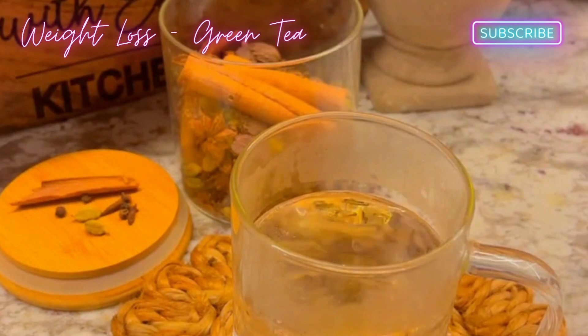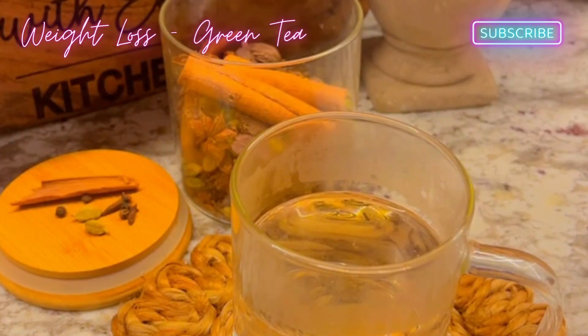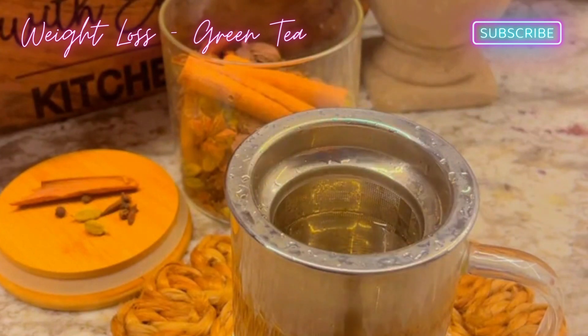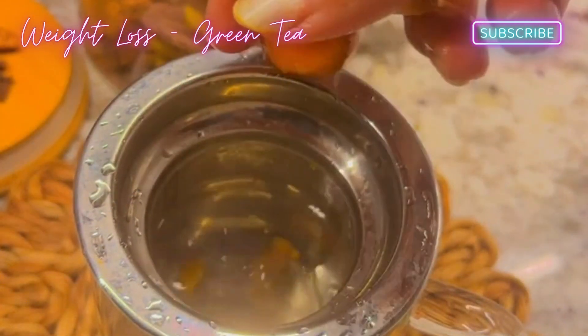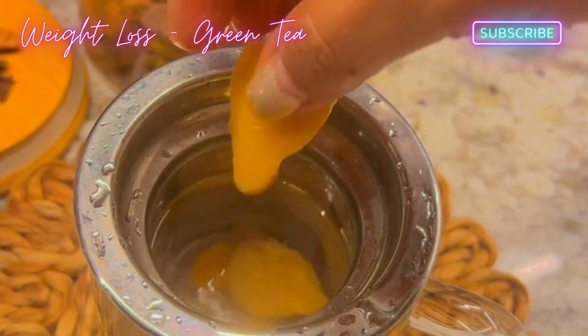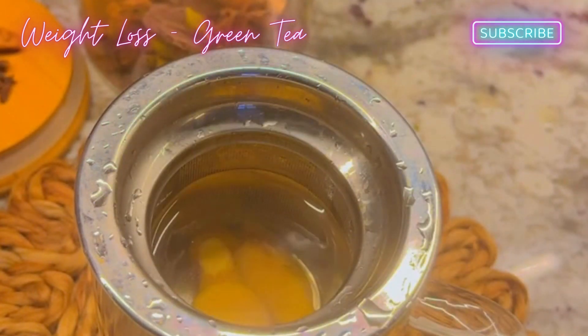For this tea, first of all we will put warm water in boiling water. This green tea strainer comes in the market. We will add raw turmeric. After this, we have added ginger. After this, we will add lemon.